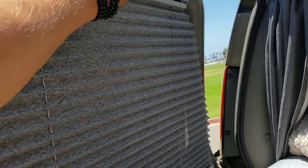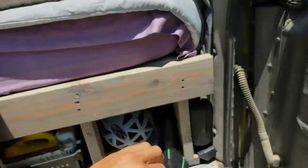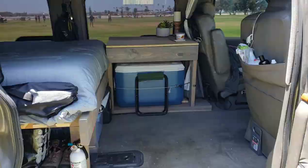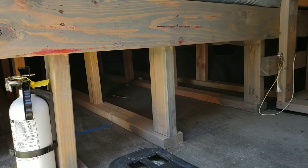It also makes for a handy wetsuit drying rack. So here you can see the cooler. And then I just have a little camp stool that I used to use as an instructor. I just set it there.